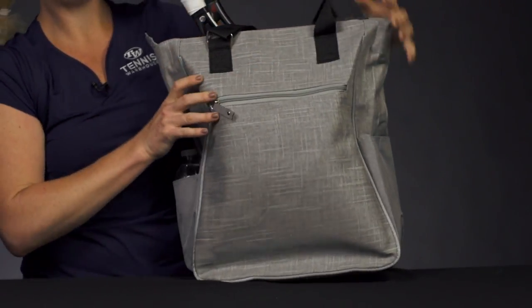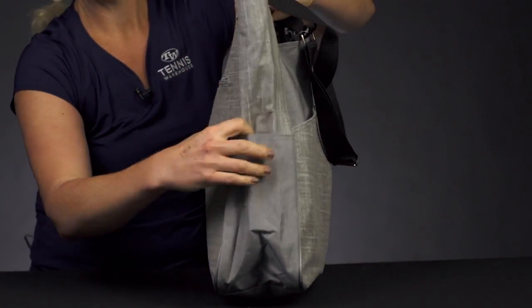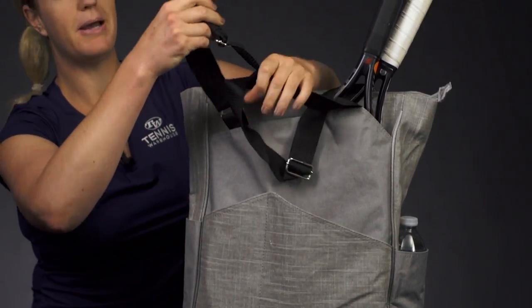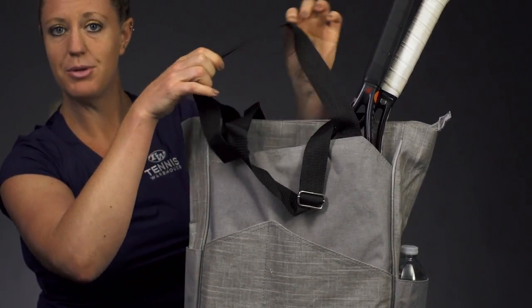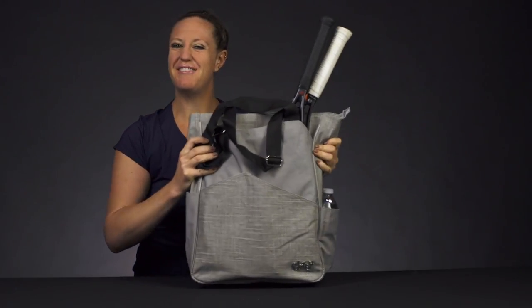The sides of this bag do feature pockets, perfect for a water bottle or a can of tennis balls. And then last but not least, the grab handles on this bag are adjustable, so you can make them longer or shorter — whatever you prefer. And that was a quick look at the Glove-It Tennis Tote.